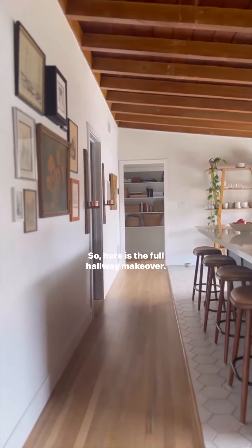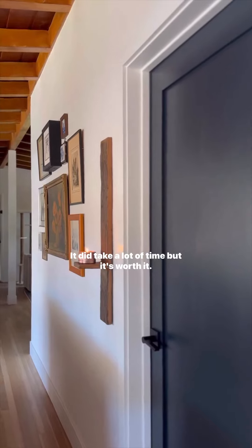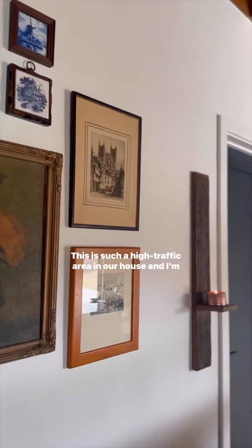So here is the full hallway makeover. I'm so happy with how this came out — it did take a lot of time but it's worth it. This is such a high traffic area in the house and I'm thrilled.